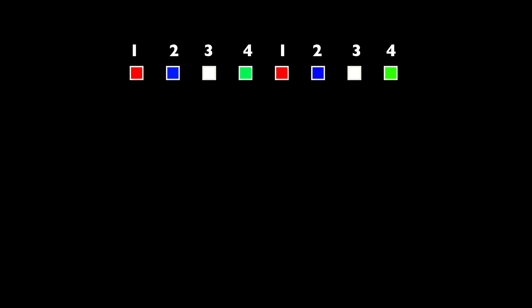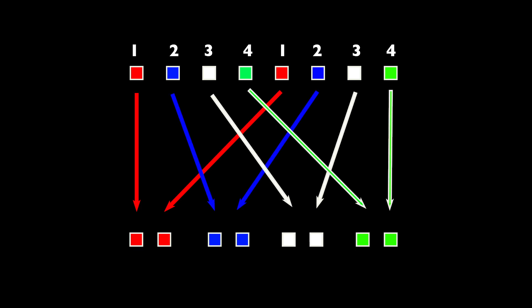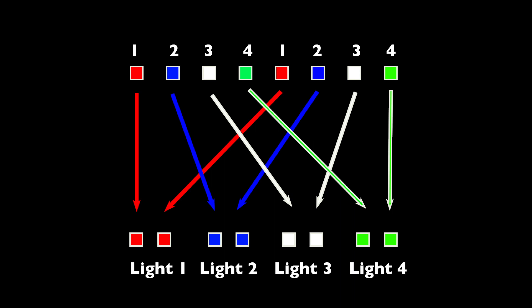We start with a camera that can shoot 100 frames a second, and we're trying to get a video that plays back at 25 frames a second. Every frame, the lighting alternates on a four-frame cycle — one, two, three, four — all the way through the shoot. Then a script pulls it all apart, giving us four 25-frame timelines we can layer on top of each other and selectively bring in with masking.